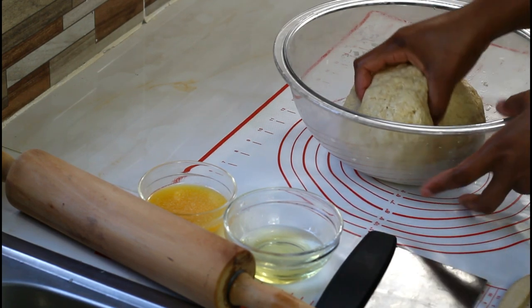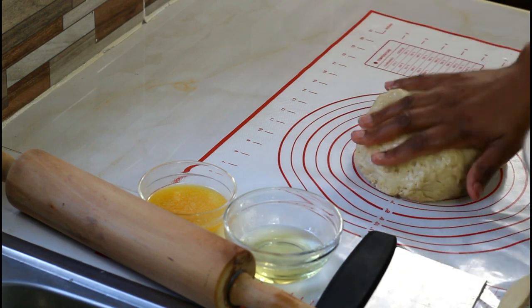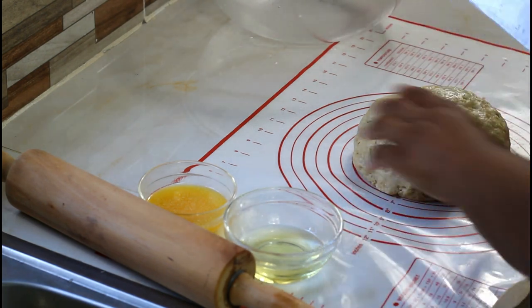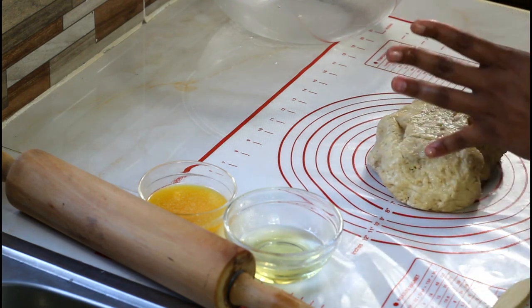What we're going to do is just remove the dough from the bowl and cut it into five even balls.